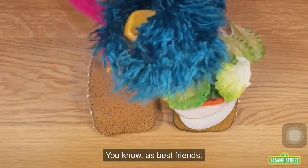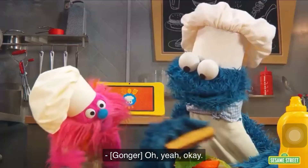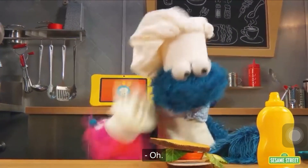Let's do it together, you know, as best friends. We make a beautiful sandwich together. It's ready.